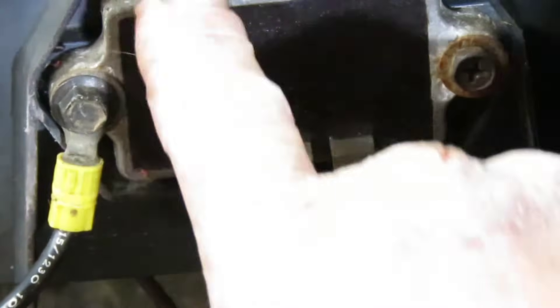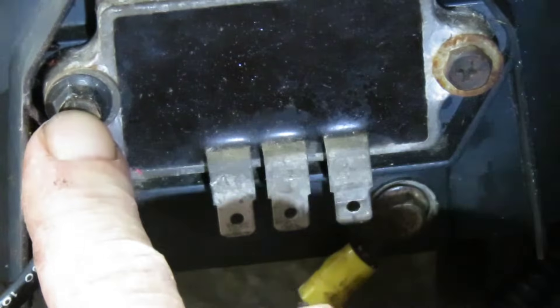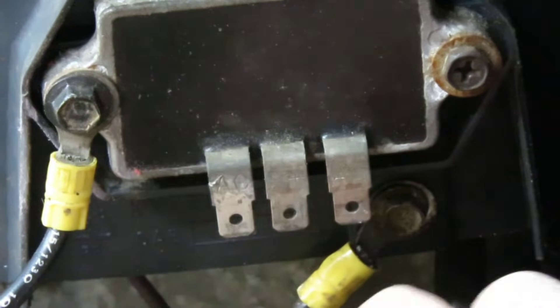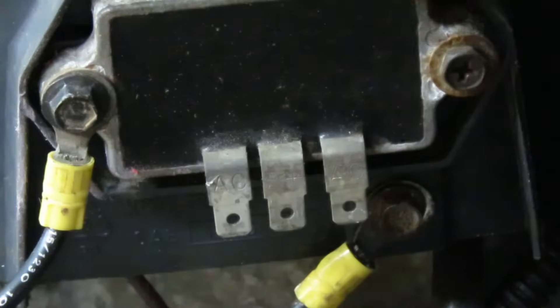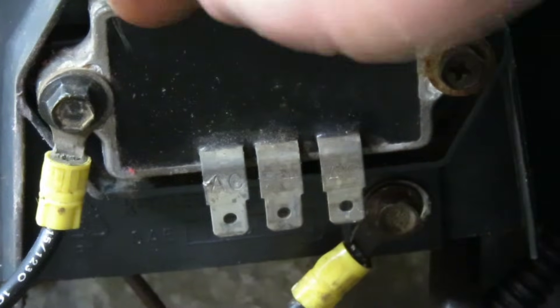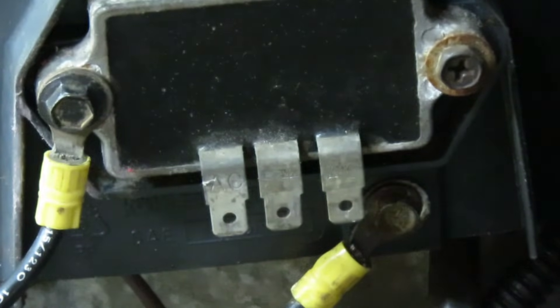Where people make their mistake on checking the ground: this base has to be grounded or it will not charge. What they do is take their meter and put one lead on this screw and one lead on this screw, and it beeps, so they think the ground is okay. But what you're actually checking is the resistance between this wire — it's connected there and there, so it's gonna show connected. You need to put one lead on the base of the voltage regulator and then put your other lead on this bolt, and that will tell you if the base is grounded. The only thing wrong with this one is it had lost connection between this wire and the base at this screw, so all I had to do is take this screw loose, clean this terminal, clean the base right where that screw mounts, and then just mount it back — and then the charging system started working.